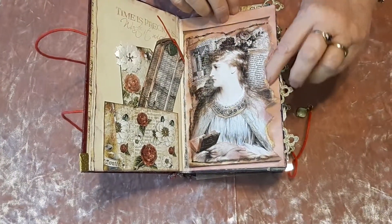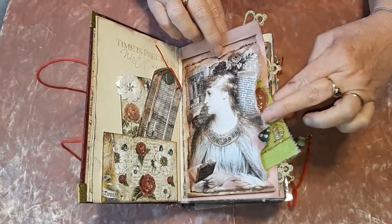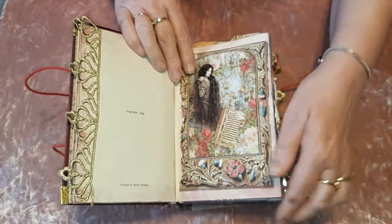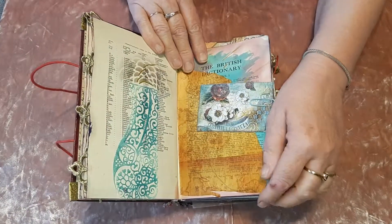There are also little pockets. Obviously you can add your own things or take them out. I'm not going to do the whole book because we'd be here forever.